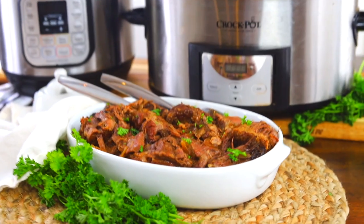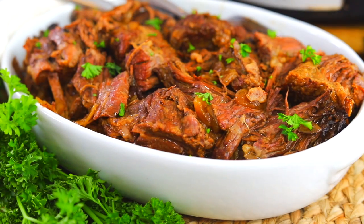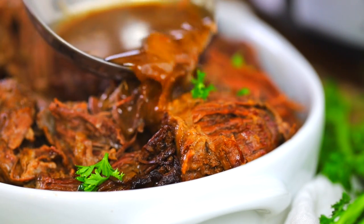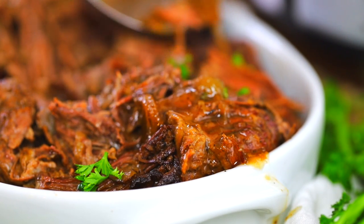The time savings with the instant pot is definitely nice, but if you're going to go through the trouble of making a Sunday roast — something that's special and that you don't have all the time — definitely just take the time to make it in your crock pot. In this crock pot versus instant pot showdown, the crock pot takes it.